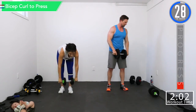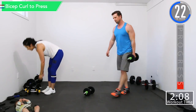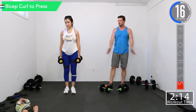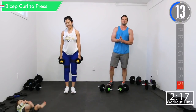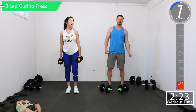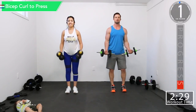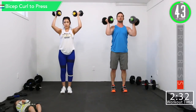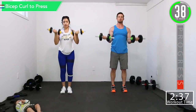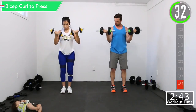All right, we got a 30-second break. We're going back into curl to press. Remember good controlled movements. Focus on those muscles as you're doing biceps — focus on those biceps, squeeze those biceps.